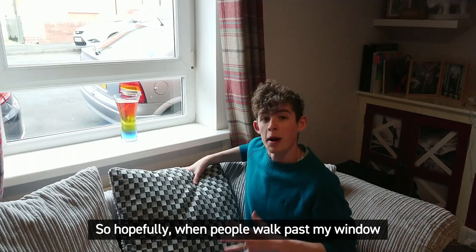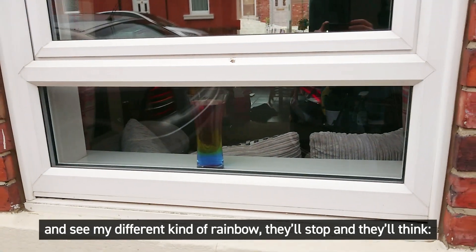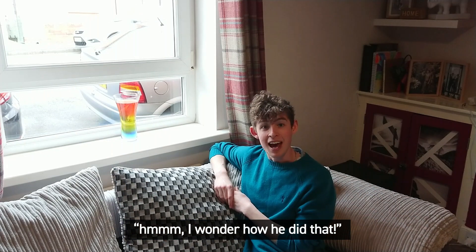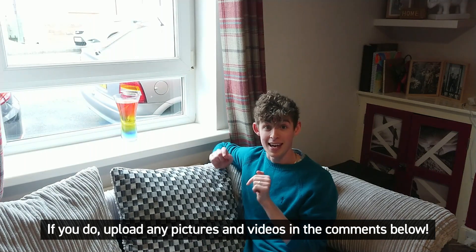So hopefully when people walk past my window and see my different kind of rainbow they'll stop and think, hmm, I wonder how he did that. I'd love to see if you have a go at making your own science rainbows. If you do, upload any pictures and videos in the comments below.